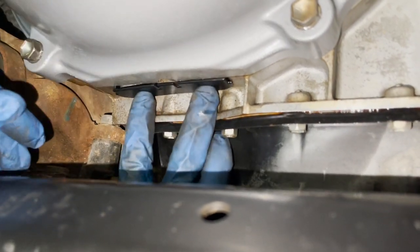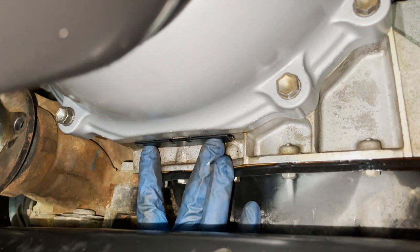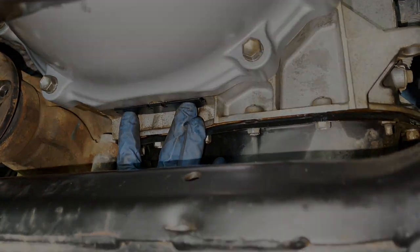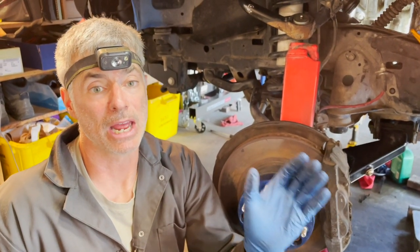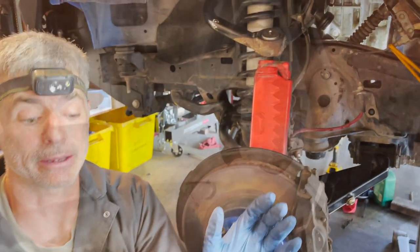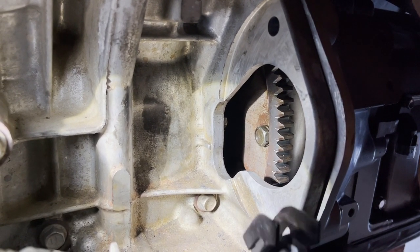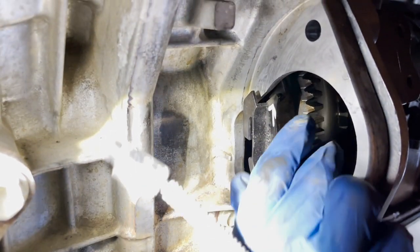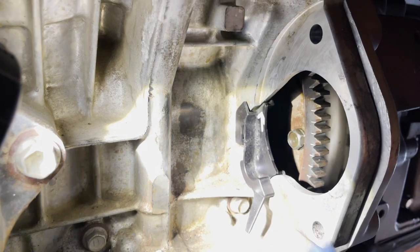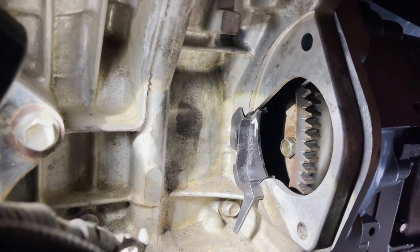Now that the torque converter is properly attached to the flex plate, we put the little plastic access hatch back in - it just has plastic clips, push up and that's it. Now we're going to work on getting the starter back in. Before we get the starter in, we need to get the starter cover back in - it just slides into place. Now we can drop the starter in from the top down.